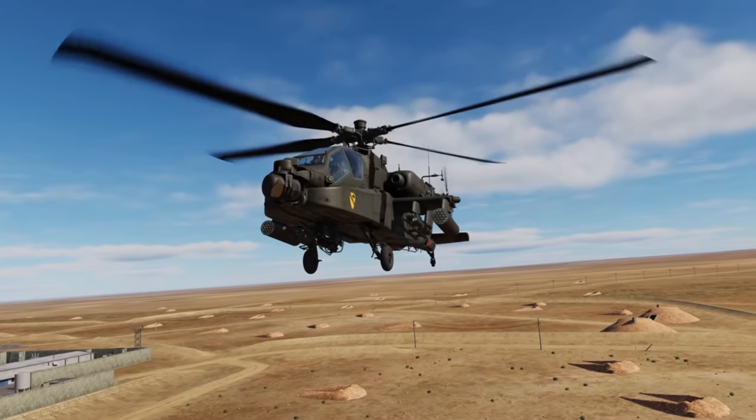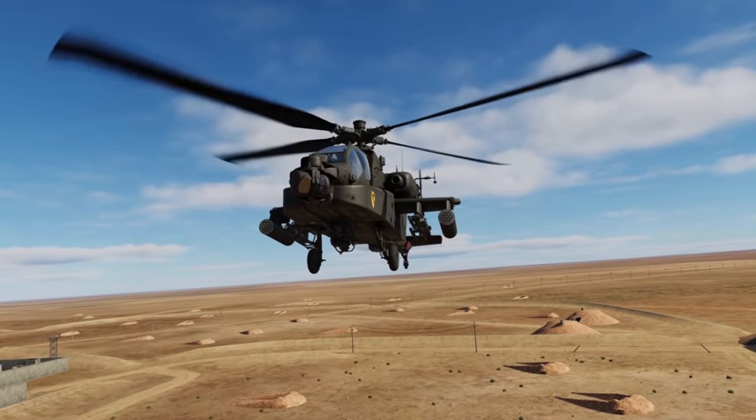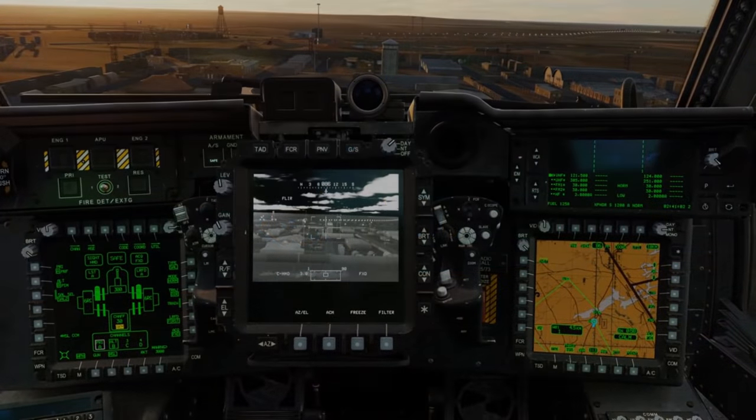The AH-64 module has gone to closed beta testing, which means it's only a couple of weeks away from getting into our grubby little hands. But right now you're wondering, how am I going to map all these buttons? Let's take a look at some options.